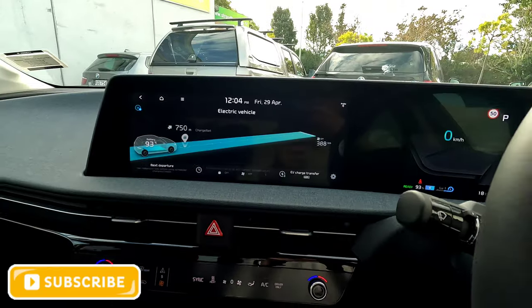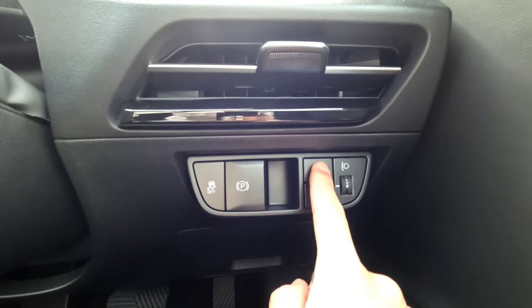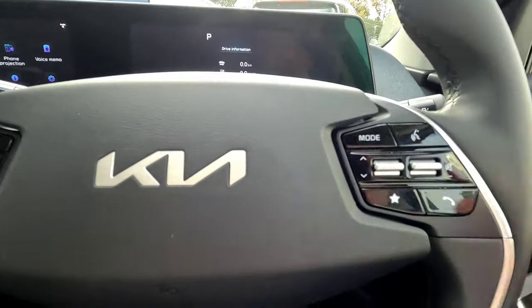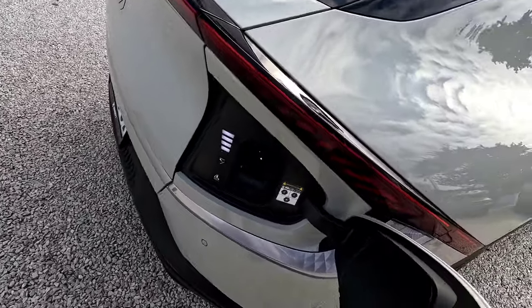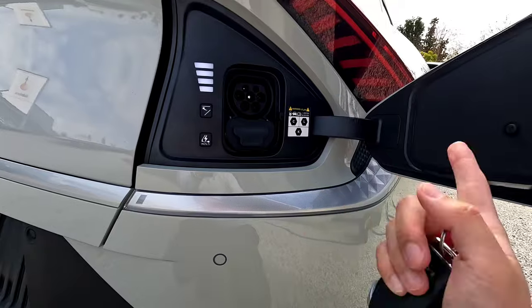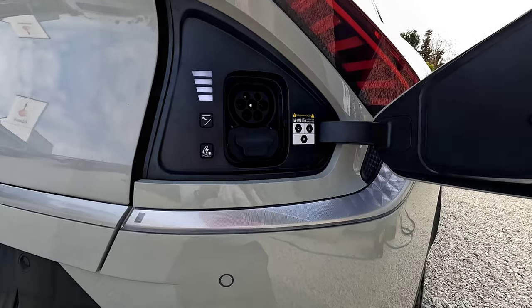First we're going to show you how to open the charging cover. There are two ways: you can use the charging cover button — simply press and hold to open the charging door. You'll get a notification on the dashboard saying 'charging door is open.' Make sure your vehicle is switched off. To close the charging door, you just tap the button to close, or you can press your finger on the door with a little pressure and it opens or closes. If you force it halfway it will automatically close as well.